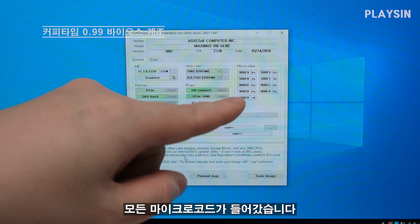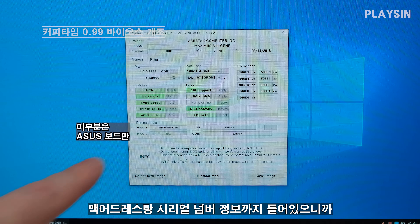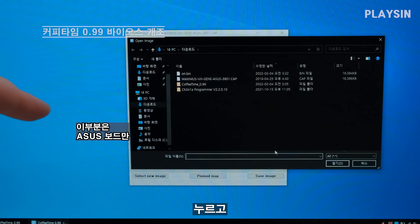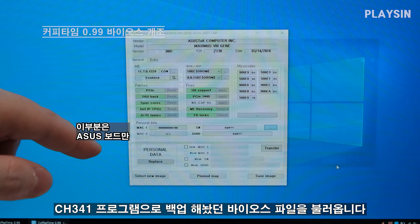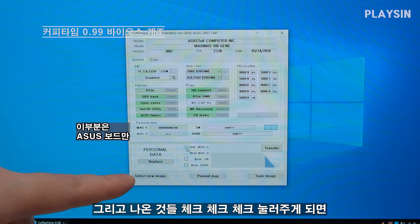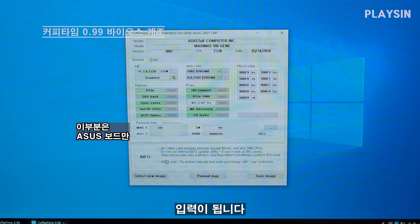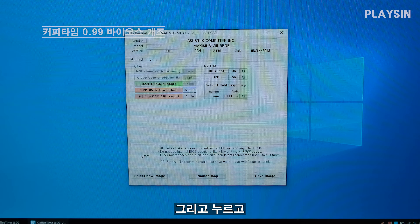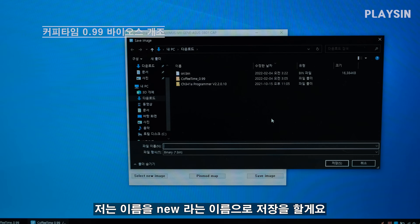ASUS 보드는 바이오스 ROM 안에 MAC 어드레스, 시리얼 넘버, UUID 정보까지 들어있으니까 점점점을 누르고, 아까 CH341로 백업해 놨던 오리지널 바이오스를 열어줍니다. 나온 것들을 체크 체크 체크 눌러주면 입력이 됩니다. Extra 쪽으로 넘어가서 세 가지도 해주고, Save Image를 누르고 이름을 'NEW'로 저장합니다.